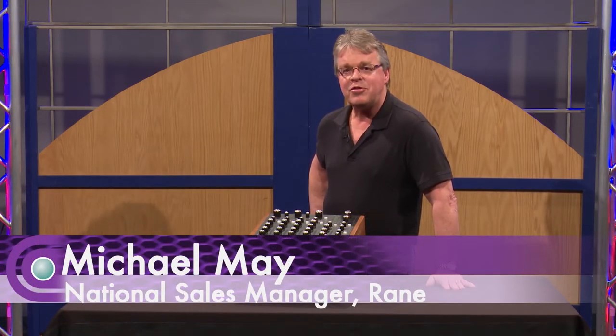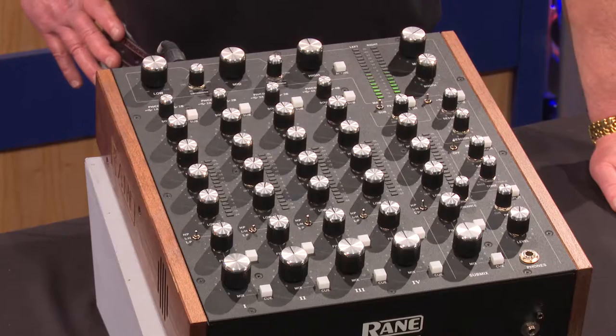Hi, it's Mike May, National Sales Manager for Retail and DJ Products. I'm here at Full Compass, and I'd like to talk to you about our new rotary mixer, the MP2015.